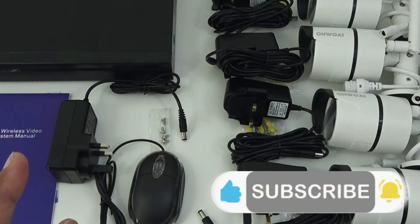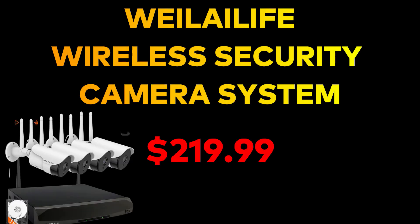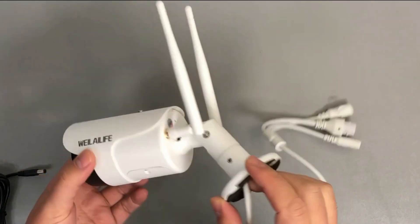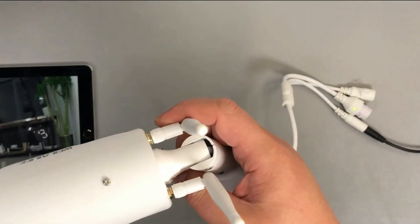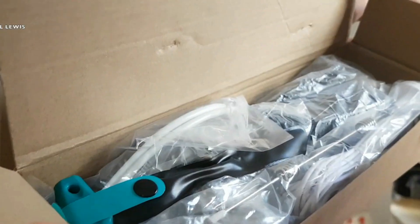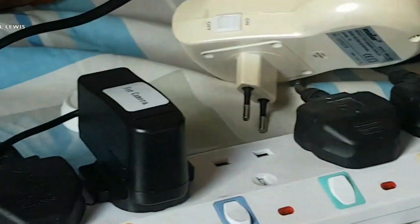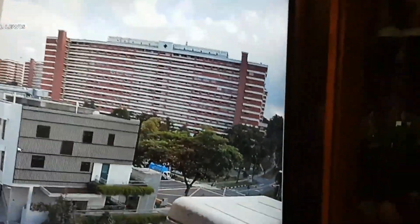Next on our list is the Weilailife 4-camera 8-channel waterproof home video surveillance system. If you need more storage, consider this device as it comes with a 2TB hard drive. It uses H.265+ compression to store extra-long videos with audio. Each camera comes with a double antenna for a much stronger signal. Wireless signal transmission distance is up to 150 feet, though personally I would not place cameras that far as it could lead to a weaker signal.